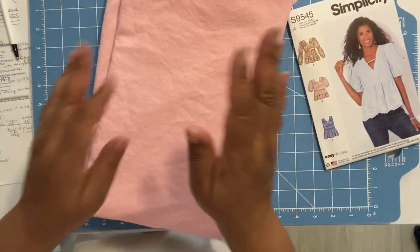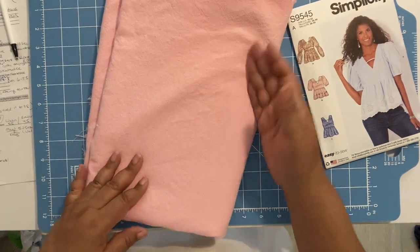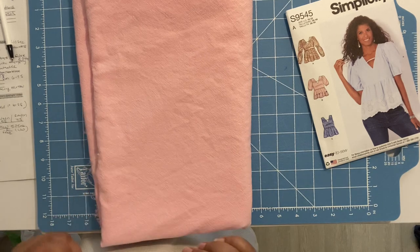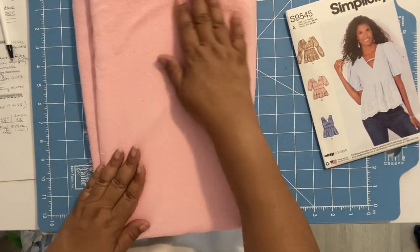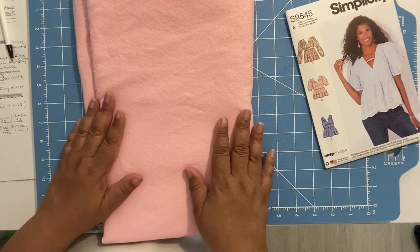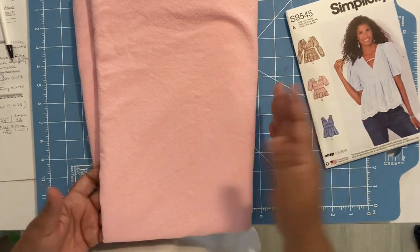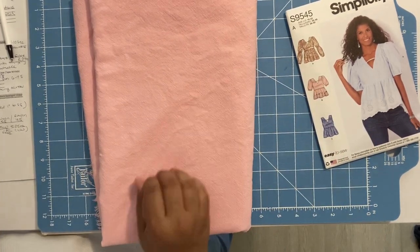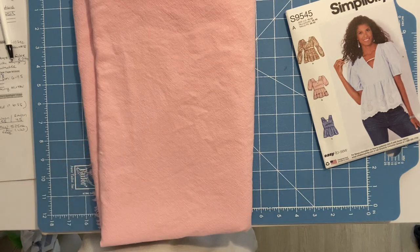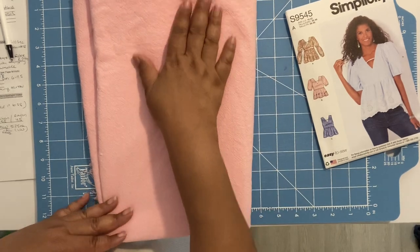Moving on to my fabric — it's a linen blend, pink or coral in color. The fiber content is 55% linen and 45% rayon, so it doesn't have just the crisp feel of linen. Because of the rayon, it's a little bit softer. The more you wash and dry linen, the softer it gets anyway, so right now it's feeling pretty nice. The stretch on the crosswise is a half an inch; on the lengthwise grain, which goes down your body, it's 0% stretch.